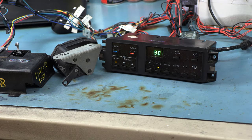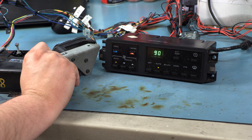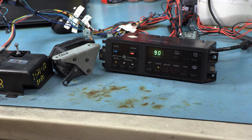When it goes full warm, we'll see the blendor motor settle somewhere around the 7 to 8 o'clock position — and that's full hot. So that's what should happen. This is a factory motor, and the components are working as they should.